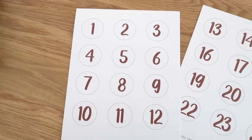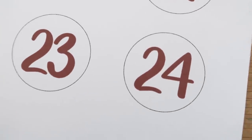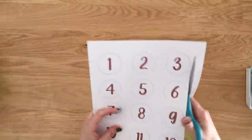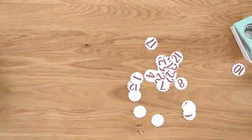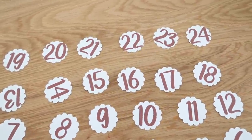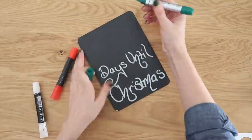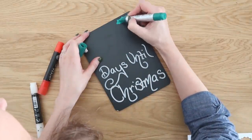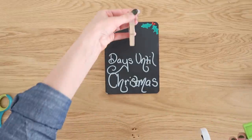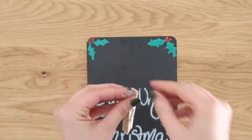These are advent countdown numbers so you can count down the days until Christmas. I'm using my scalloped punch, but you can also use scissors or a circle punch if you prefer no scallops. I'm using a Dollar Tree chalkboard and decorating it with white, red, and green paint pens — writing 'Days Until Christmas' and adding embellishments around the edges. At the top I'm hot gluing on a simple clothespin, and that's where we clip our numbers and change them out day to day.